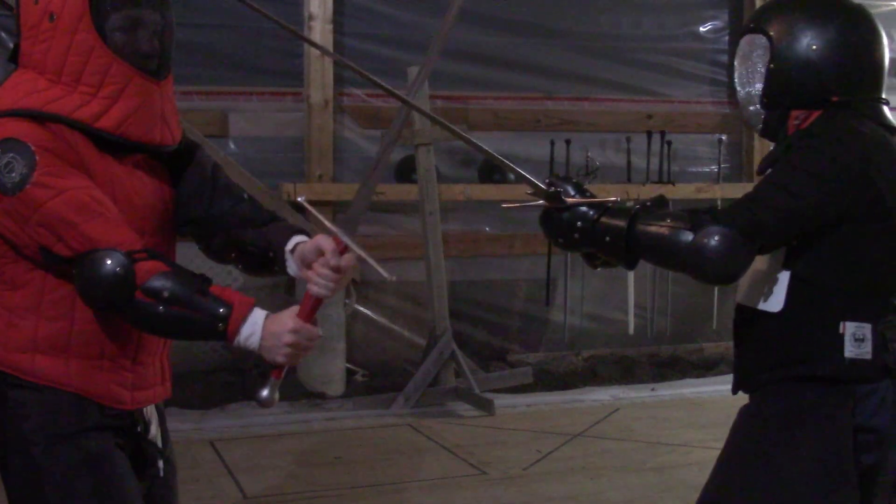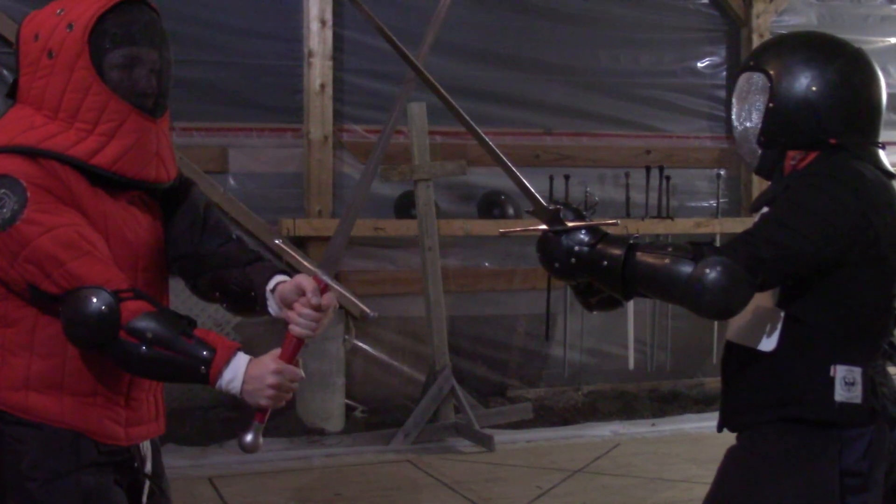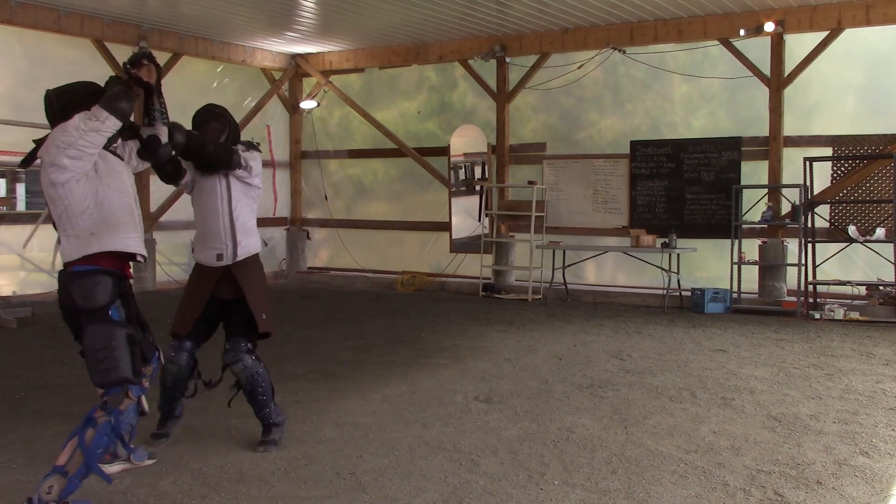The edge is stronger than the flat, and it is in line with our wrist most of the time. We want to use our wrist connected to our arm to parry, and not bend our wrists into weak positions.